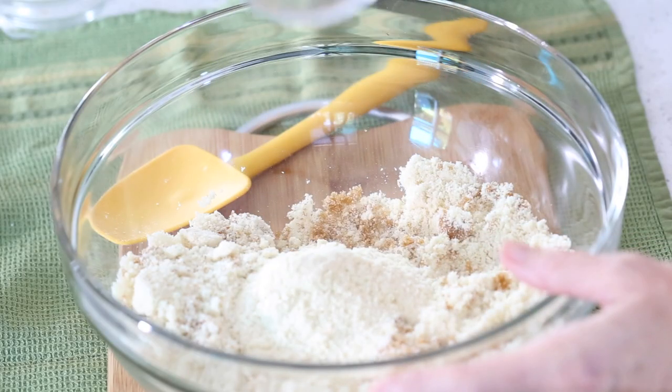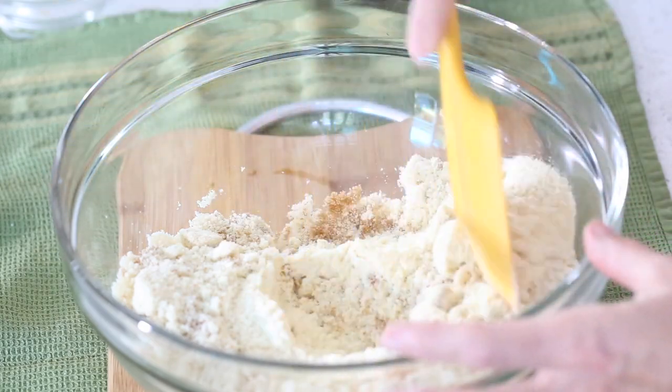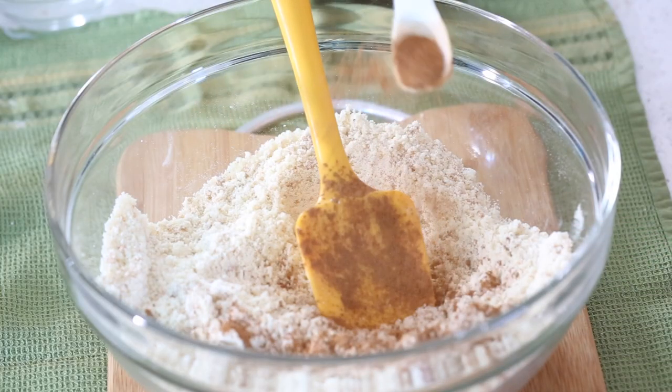I'm using unflavored whey protein powder. You can also use egg white powder or pea protein — there are a lot of options. The one thing that doesn't work well in this recipe is collagen protein; it makes things very gummy and hard to cook through. Then we're adding two and a half teaspoons of baking powder — keto baked goods need a little more encouragement to rise. We'll also add about one teaspoon of cinnamon and another quarter teaspoon of salt, since our zucchini was already salted. Whisk everything together.